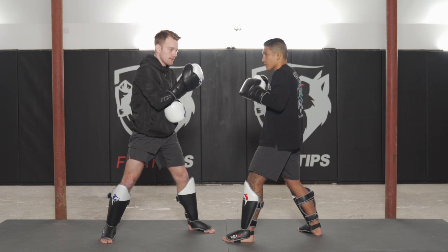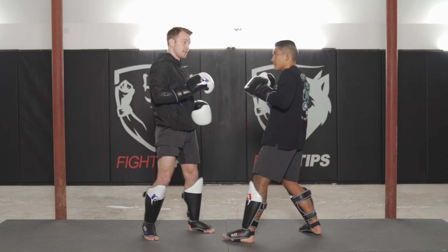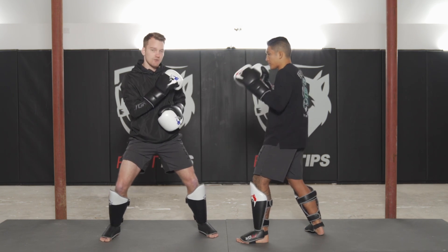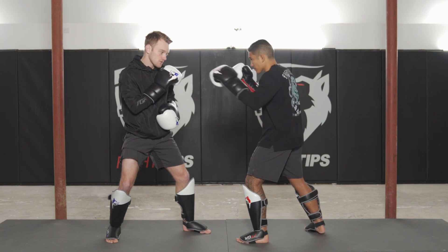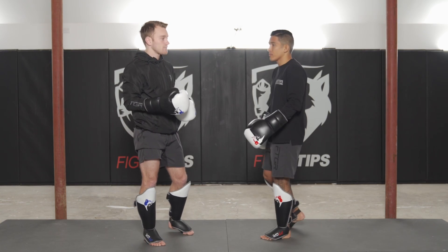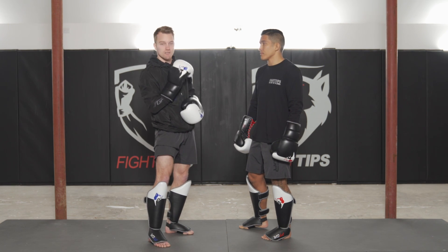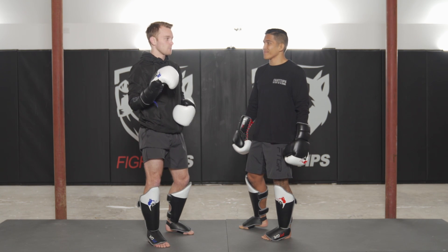Whether you're using the shoulder roll, the cross-hand defense, or head movement, you're dropping the lead hand to bait that punch out. In MMA, you have to keep in mind your opponent isn't just attacking the head or body — he can also kick the legs. The Philly shell is a very bladed stance, which may make it challenging to lift the leg to check kicks. If Vince starts blasting low kicks, it's going to be hard to check those. You have to know your style and your opponent's style. If you're going against a heavy puncher, the Philly shell may work well; against a Muay Thai guy throwing lots of low kicks, maybe not so much.